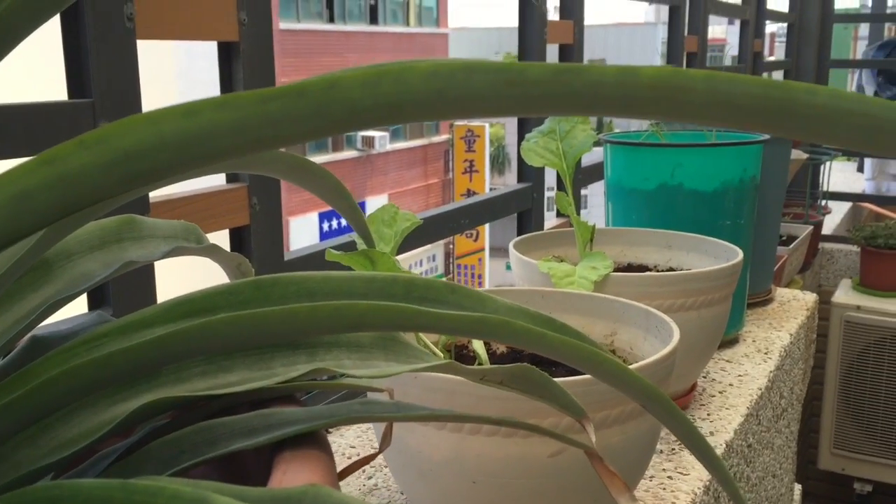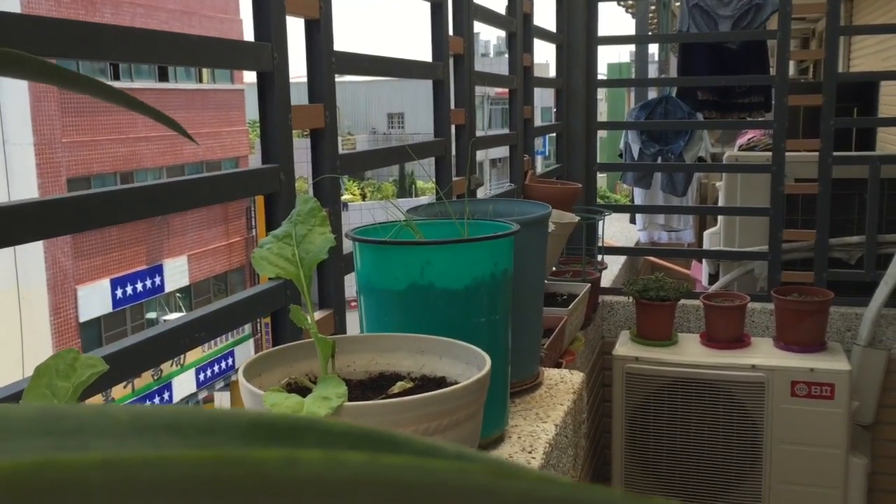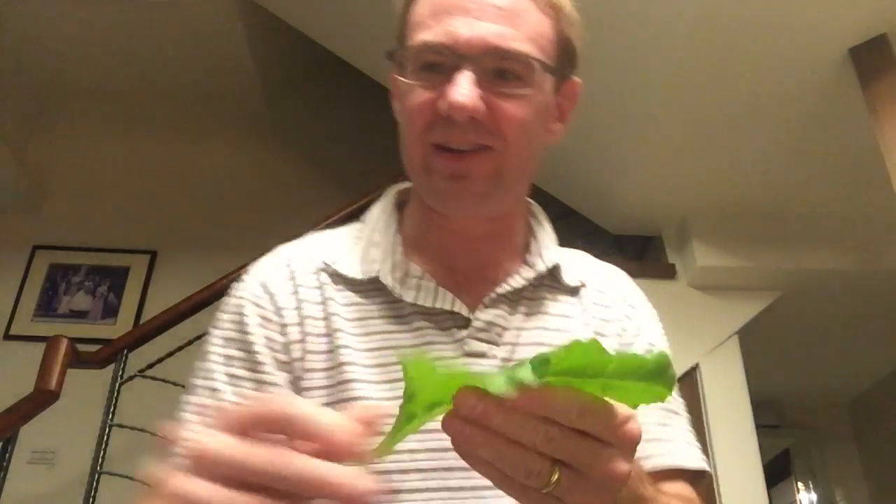Got chard over there and some onions in those wastebaskets that you can see. Swiss chard right from the garden — put some tomatoes in there, wrap it up.